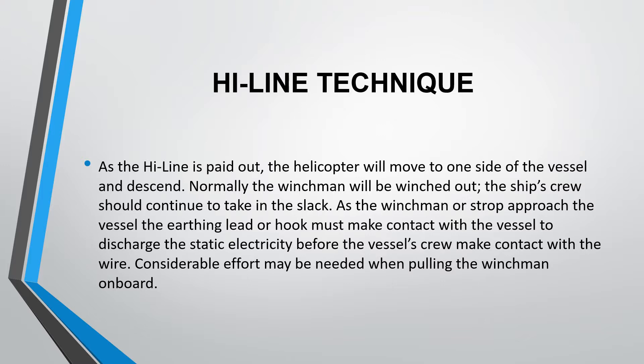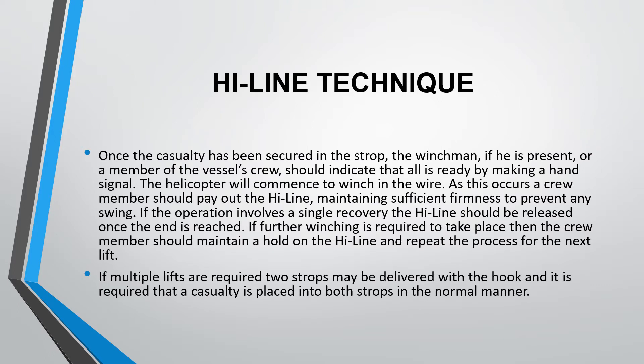Considerable effort may be needed when pulling the winchman on board. Once the casualty has been secured in the strop, the winchman — if present — or a member of the vessel's crew should indicate that all is ready by making a hand signal. The helicopter will then commence to winch in the wire.